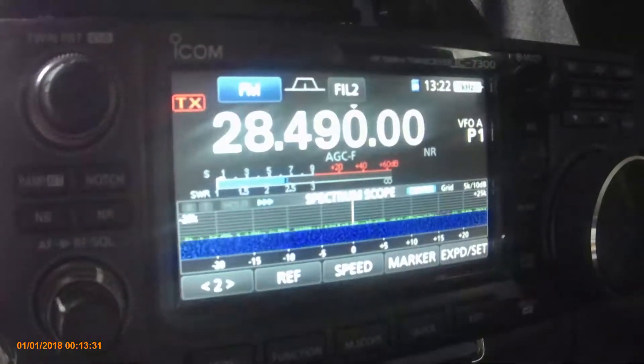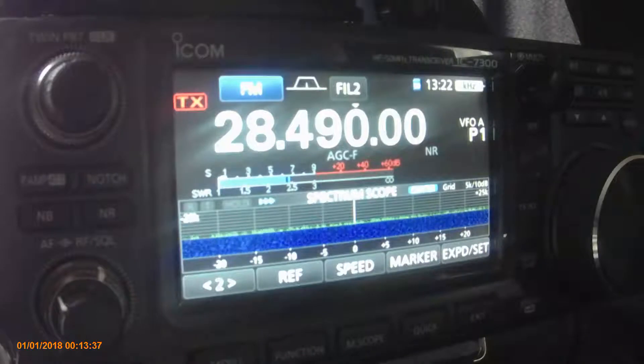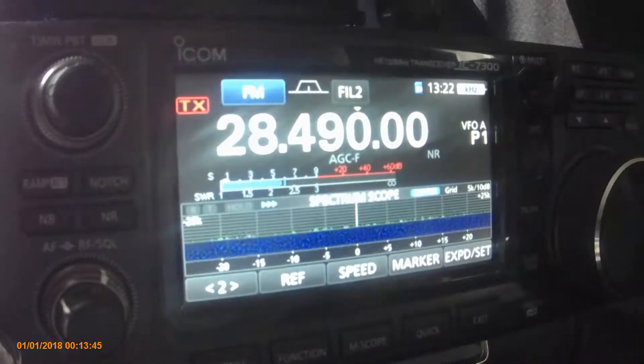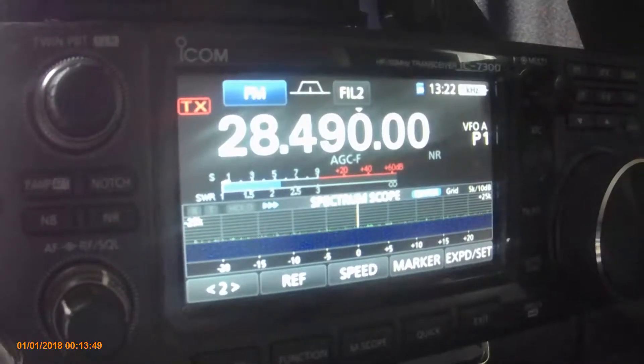This is just an SWR test of my end-fed random wire antenna. It's about 65 feet long and it's in an inverted V shape with a 9-to-1 unun on the end and about 25 feet of coax.